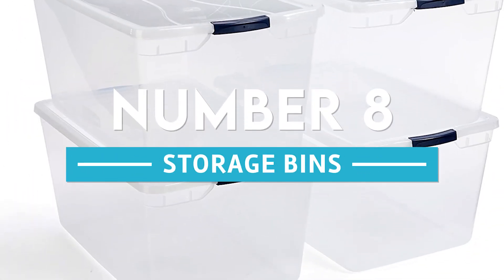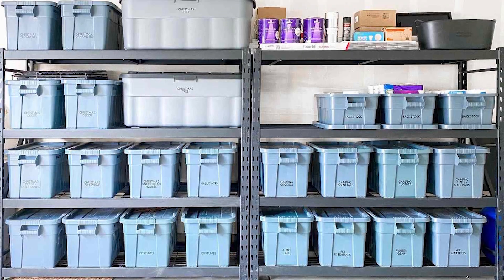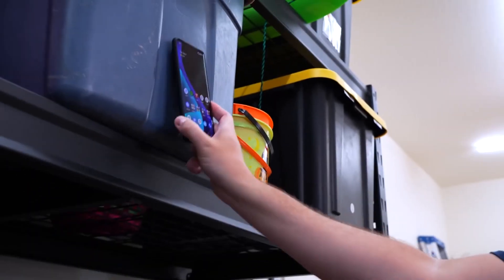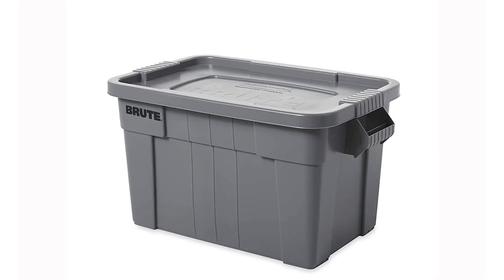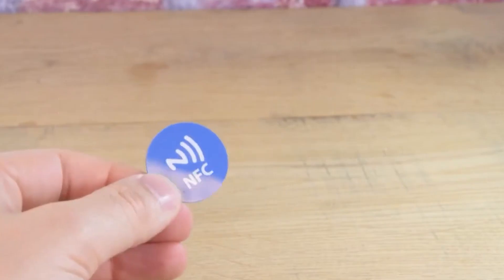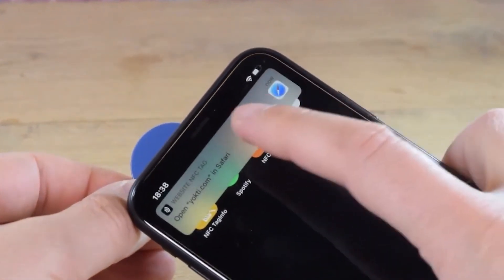Number 8: Storage bins. The storage bins in our garage can sometimes be in a bit of disarray, but if each container has an NFC tag, you can quickly create a list of what is stored in that bin. When you scan it, you will then be able to view at a glance all that is included within it.